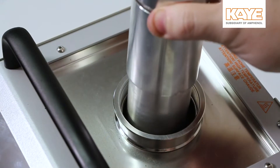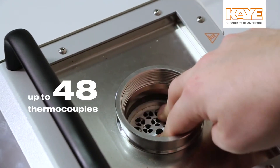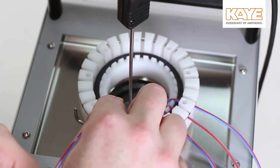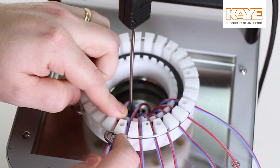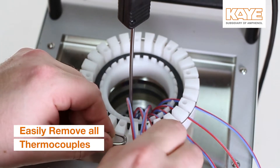When used as a dry block calibrator, the LTR-150 can accommodate up to 48 thermocouples at one time. The unique thermocouple fixture provides an easy method of inserting, removing, and securing sensors in place. This eliminates errors and thus maximizes calibration accuracy.